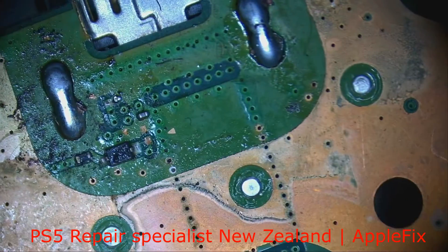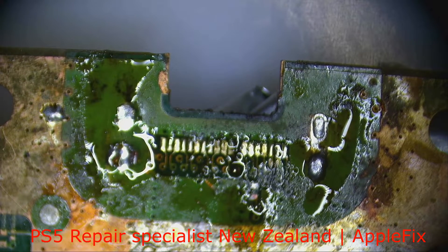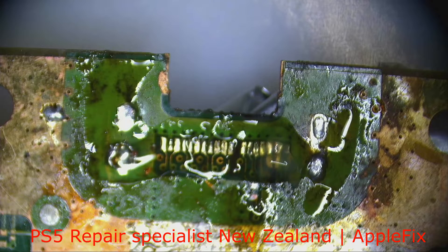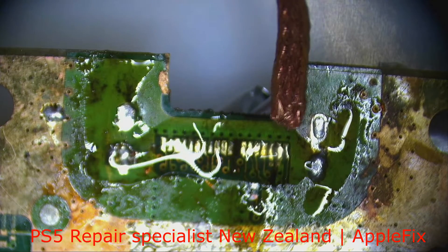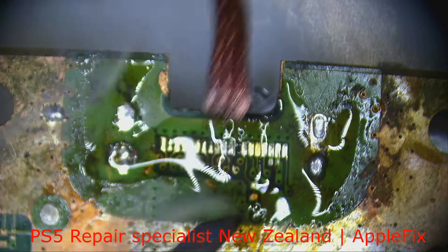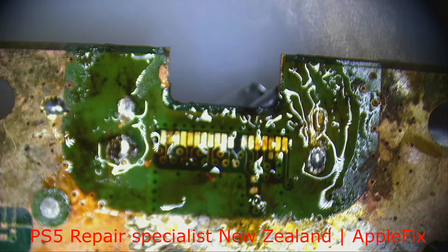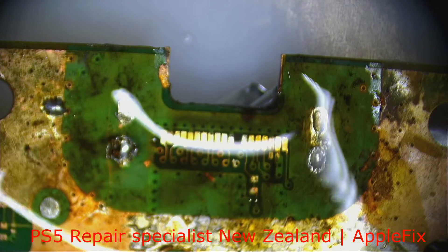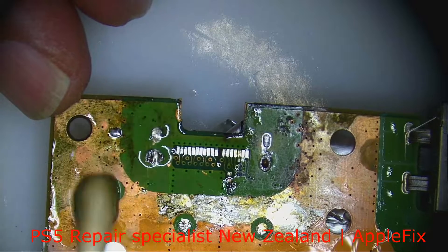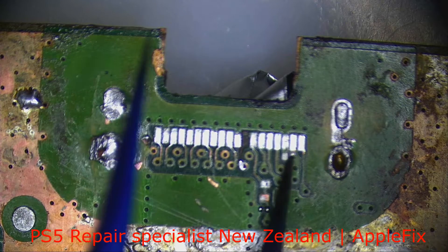Okay, so the HDMI is removed and we will just give it a little clean — just remove that excess solder. Now with some isopropyl, clean the whole area. Okay, let's put this capacitor back here first.